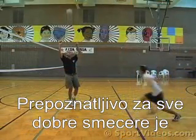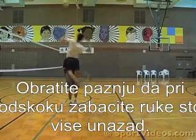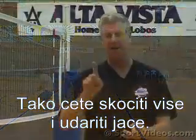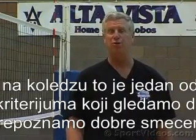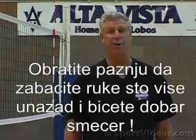The mark of all great hitters is the ability to bring your arms back far. Make sure that when you're hitting, you get them back far and get them back deep. It's what we do. It's how you jump high. It's how you hit hard. And by the way, if you're looking to be scouted by a college, it's how we determine the best hitters on the team. Make sure you get your arms back — you're going to be a great hitter.